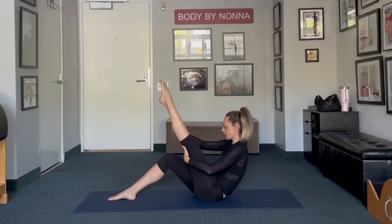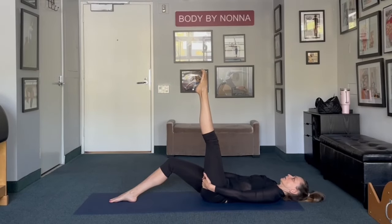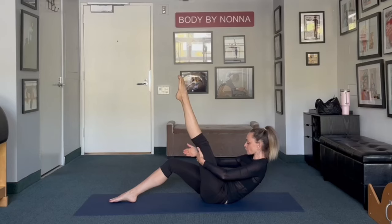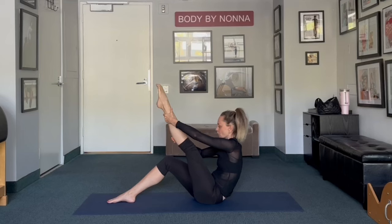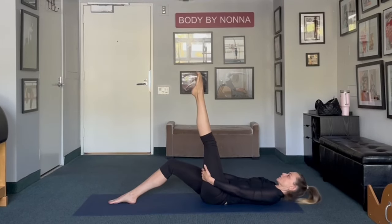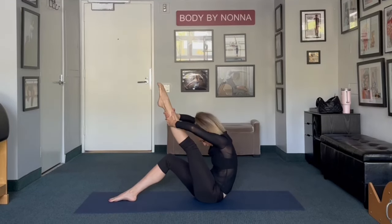And again, walk your hands down, one step at a time. Chin to the chest and roll up, pulling your stomach in. Roll up vertebra at a time, and stretch. And last one: roll back, inhale. Relax your neck. And take it up vertebra at a time as you're rolling up. Chin to the chest and stretch.